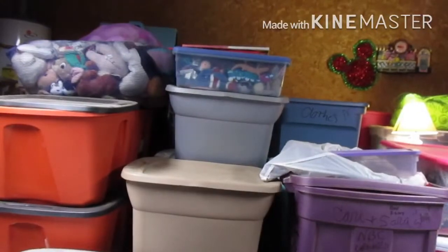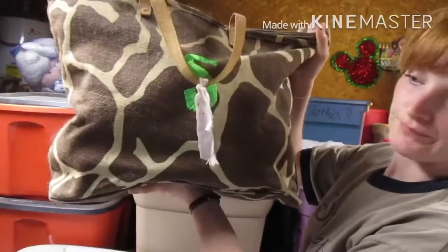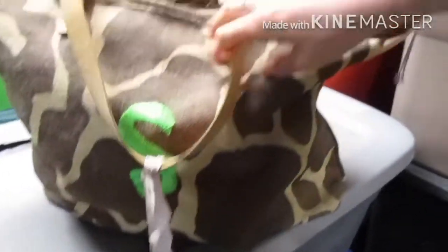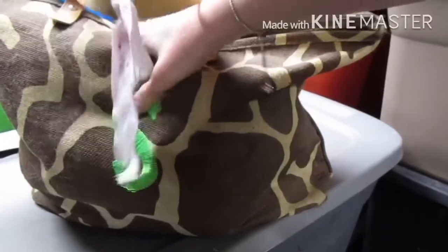Hello everybody and welcome to another episode of What's in the Bag. I'm going to show you what bag we're looking through right now. It's a little dusty — tada! It's an S bag. Check it out. You like it? It's giraffe print with my favorite color, green.